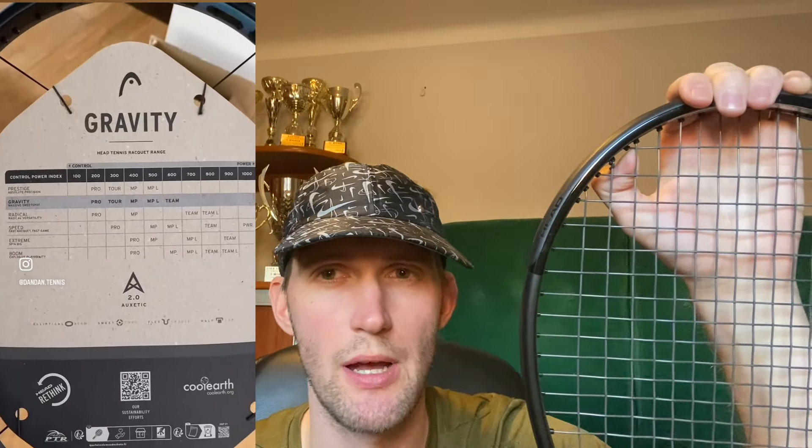Recently I've been reviewing quite a lot — I reviewed the Speed MP, Radical Pro, Boom Pro some time ago, also the Gravity Pro and Speed Pro from 2022. So I gave my feedback to Head. I didn't like the Boom Pro that much — something in feel and response. I didn't like the Radical Pro that much either; I was expecting a bit more pocketing and dwell time.